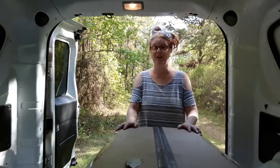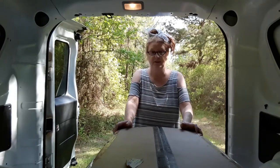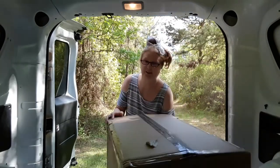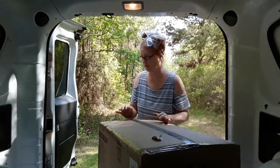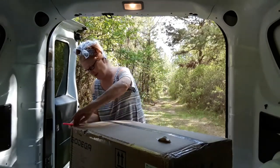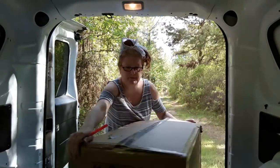Hey guys, Pam here. Look what we got — this came in yesterday and I want to unbox it so bad, but I want you guys along for the ride. I want to get it plugged up and let it run maybe overnight and make sure it's going to do what it claims to do. This is the Bodega fridge that I ordered — 12 volt, dual zone. And I did not forget scissors today; I ended up with two pair. Without further ado, let us get right into it.